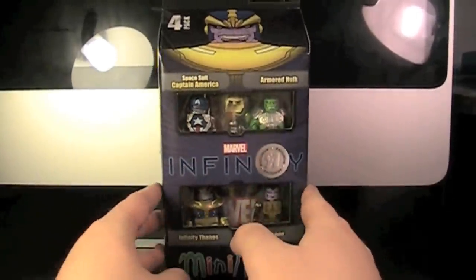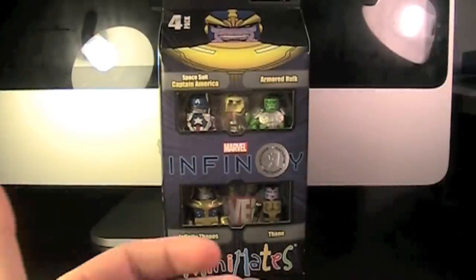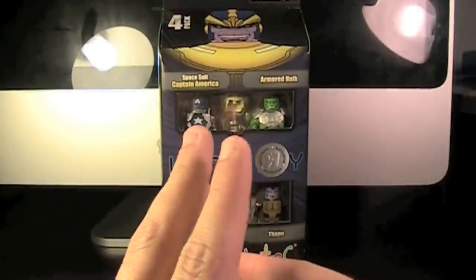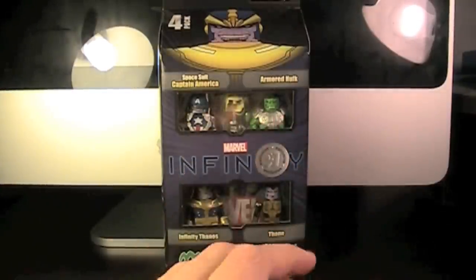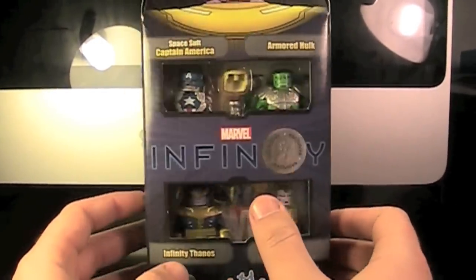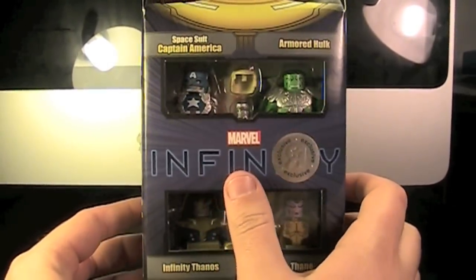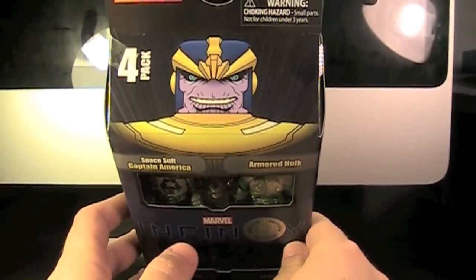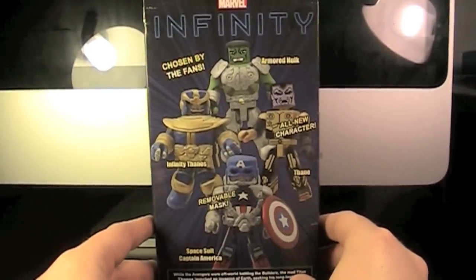Anyway, the four we have today that were voted were Spacesuit Captain America, Armored Hulk, Thanos, and Thane. When I voted, I voted for Iron Man, Thanos, Ronin, and I think it was Hulk. The box set is really nice — a very dark purple Infinity marble design. The Toys R Us sticker is slapped right on the logo, so it reads 'Infinry.' You can see Minimates and Thanos on the very top.